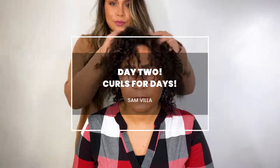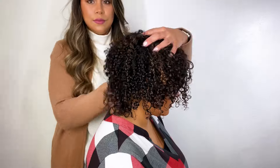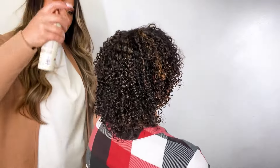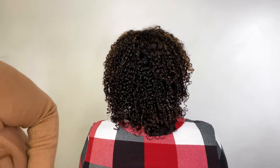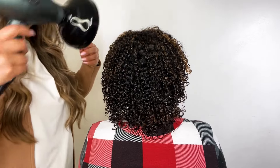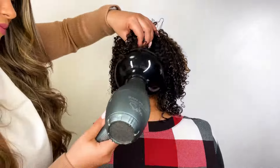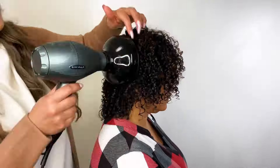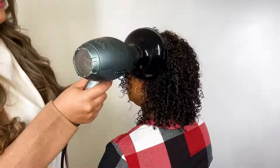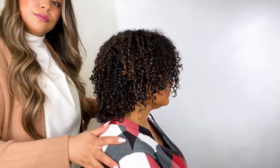Here we are on day two of the curls and you can see I'm just going through and scrunching and loosening up that texture. Now we're going through with Mizani's Cocoa Dew, just gently misting it all over, and then I'm actually going to go through with my Pro Ionic dryer and my deep bowl diffuser on low airflow and medium heat setting — literally just scrunching that product into her hair. This is going to help reduce any frizz that she might have been experiencing created from how she slept overnight. I'm using my fingers like a large wide tooth comb to manipulate and fluff that hair.